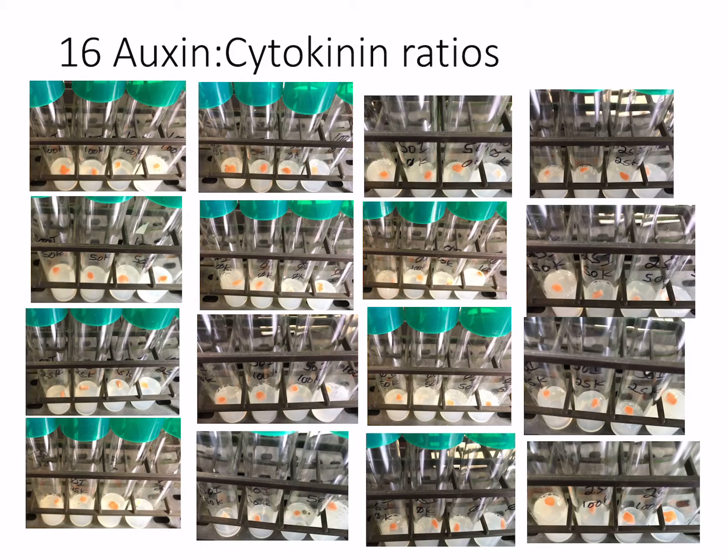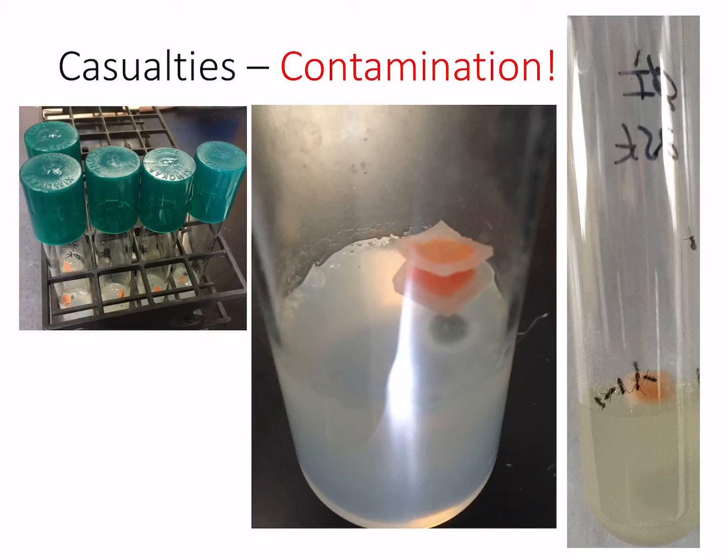For the other 16 hormone concentrations, I didn't see much going on, which is why I put all those pictures together as a group of 16. Some showed a little swelling, but for most of them, not much was happening. Something I did notice that was different from the Petri dishes was contamination in these culture tubes — perhaps I carried something over when I prepared them.